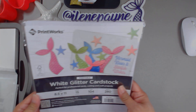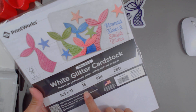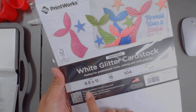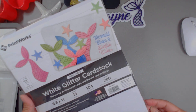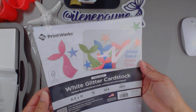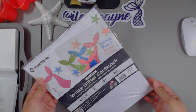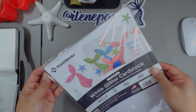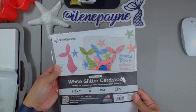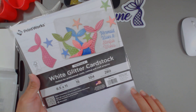I'm going to start with this. I picked up this white glitter cardstock and it's eight and a half by 11. These are printable, so that means you can put them through your inkjet printer. I was trying to get my regular glitter cardstock from Walmart here in the local area and I needed it right away, but they didn't have any. But I do have it now and I got this one. It looks pretty similar to the pen and gear at Walmart.